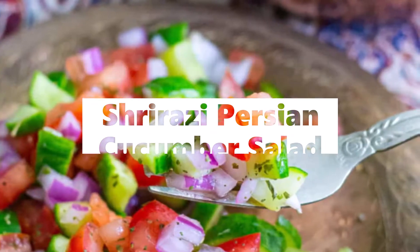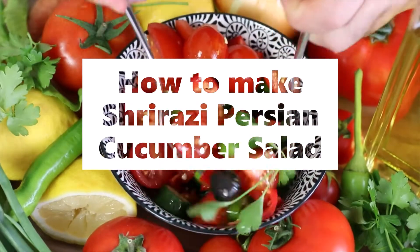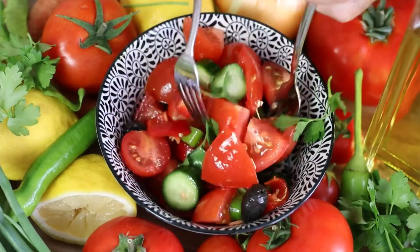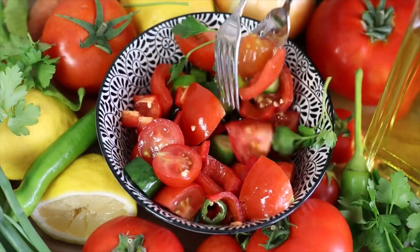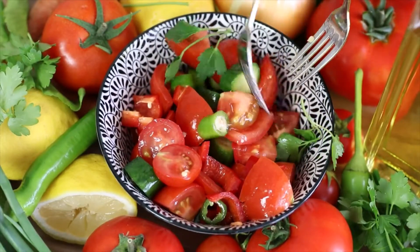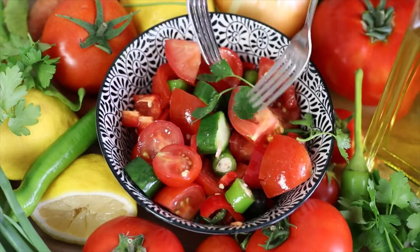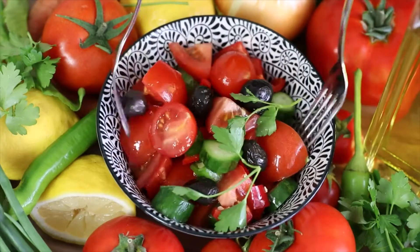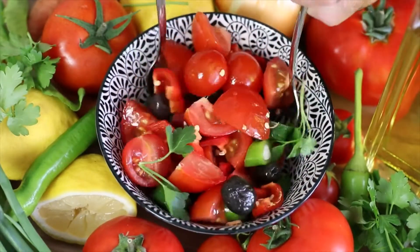Shirazi Persian cucumber salad ingredients: three Persian or English cucumbers, a half red onion, two tomatoes, four tablespoons lemon juice, one tablespoon dried mint, a half teaspoon salt, a half teaspoon black pepper.